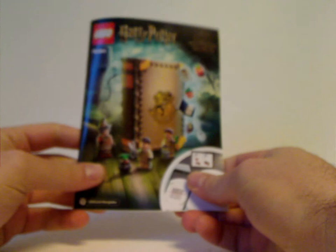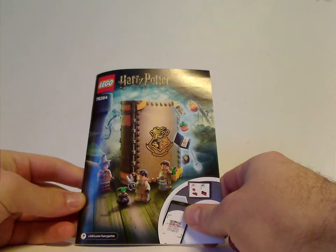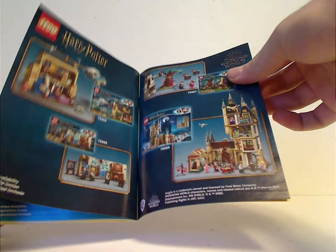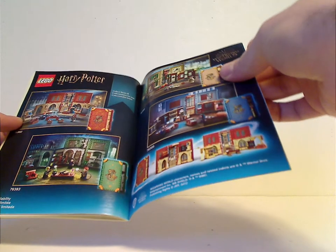On to the instruction manual, which on the front has the same pictures as the front of the box. On the back, how to win on the online survey, all the pieces that come with the set, out of last summer's wave sets, and then the other Hogwarts Moments book sets, and the last building steps.